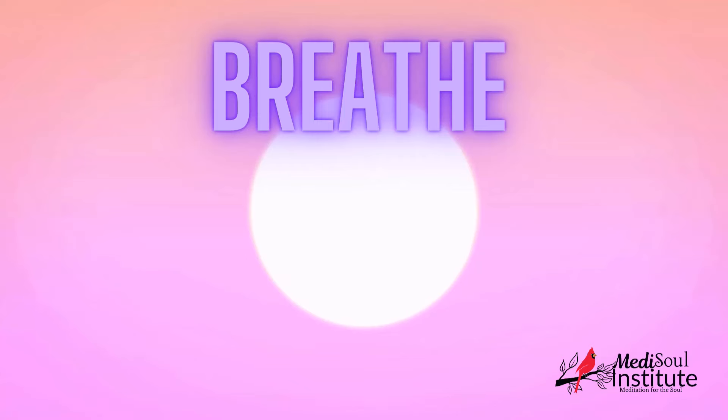Move up to your abdomen. Tighten the muscles, hold them for a few seconds, then release. Move up to your chest. Tighten the muscles there and hold for a few seconds. Then release. With each release, feel yourself sinking deeper into relaxation.